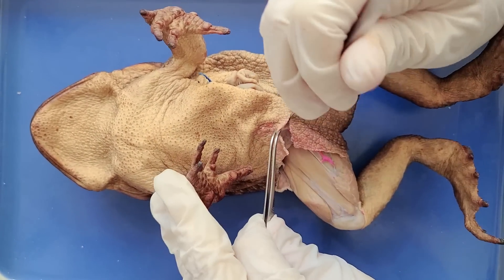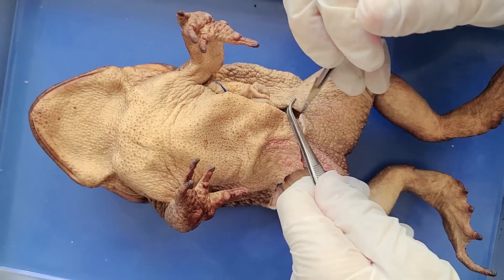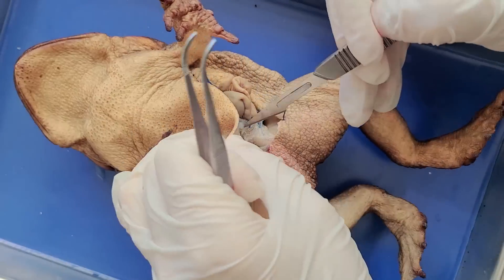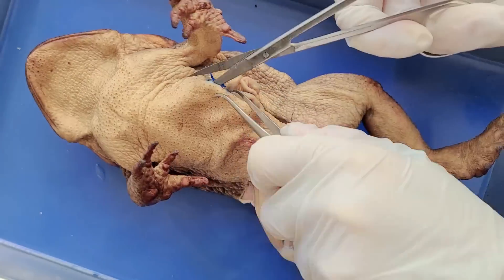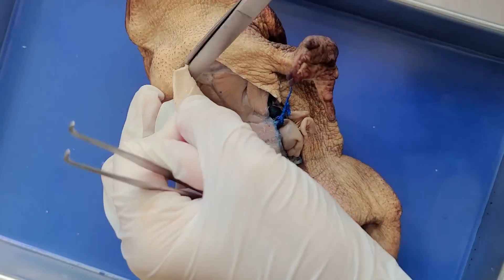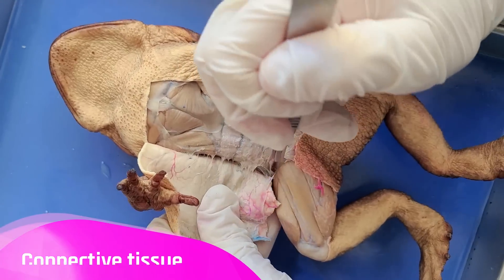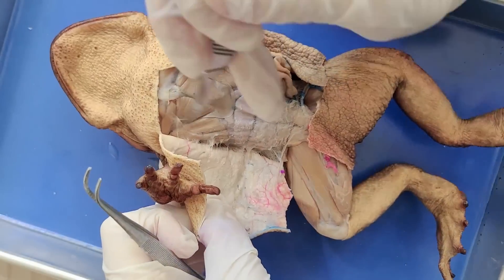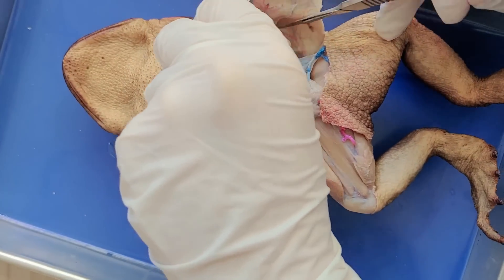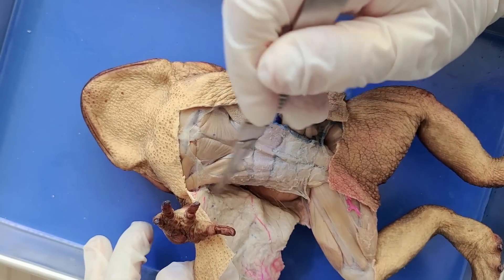Now I'll open up the torso, and to do that I'll cut through the skin here, being careful not to cut through the muscle layer right underneath. Cut horizontally near the legs, then cut vertically up the side, and then cut horizontally again near the arms to make a sort of rectangle. The skin is attached to the muscle by connective tissue, which is the silvery material that my scalpel is cutting through. So now I'll just cut this rectangular flap of skin off to make a sort of window.